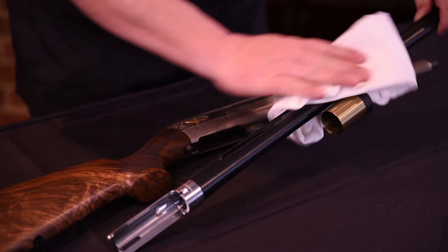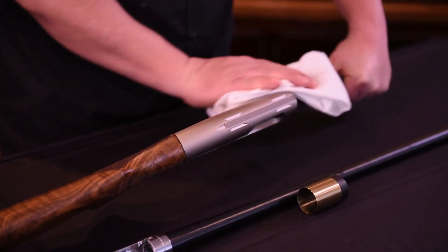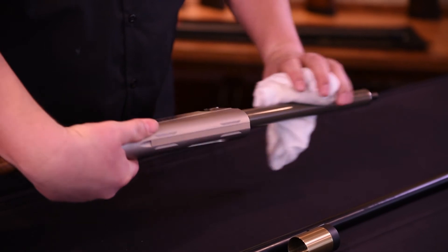Next, you'll want to maintain your shotgun with a thin coat of gun oil on the barrel, frame, and magazine tube. Now that you have successfully cleaned your shotgun, it is time to reassemble it for use.